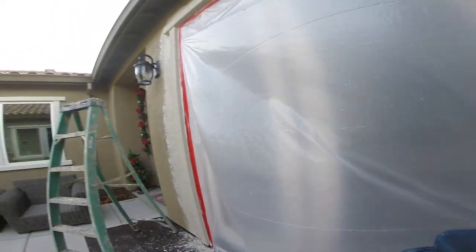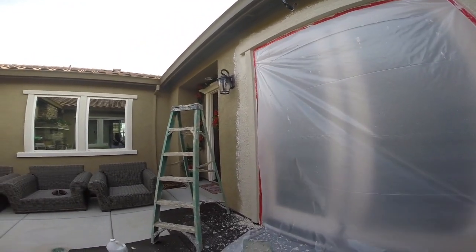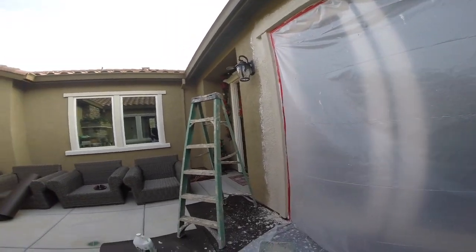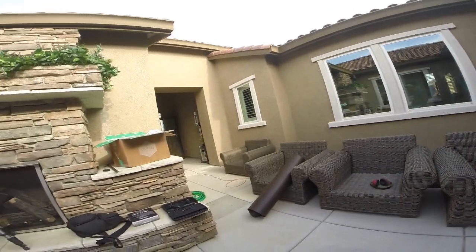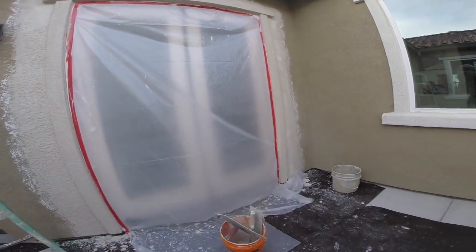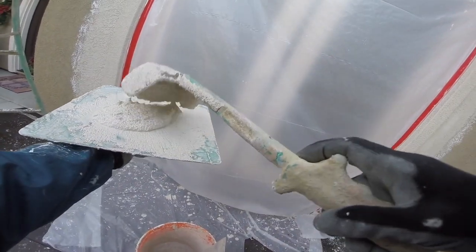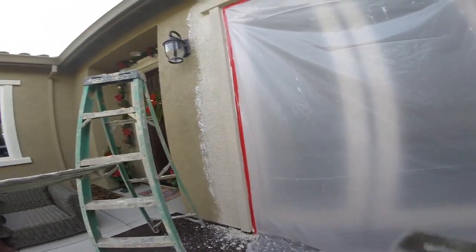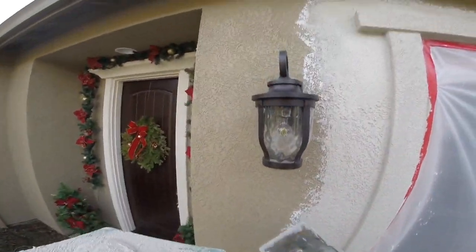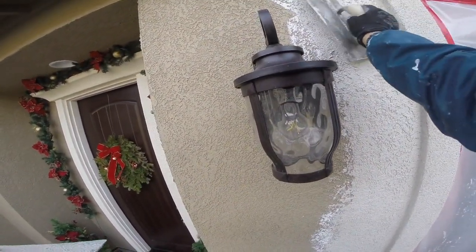Here I am attempting to cover that light, but I pick up this piece of plastic and realize it's got stucco on it. So I think I'll just be real careful and try not to get any mud on the light. Of course I did get a little bit of mud on the light — I had to run out and get a rag and clean it off, but it was such a minimal amount, it was nothing big.